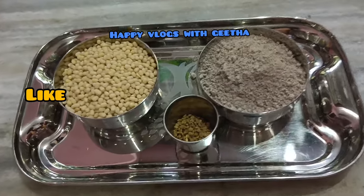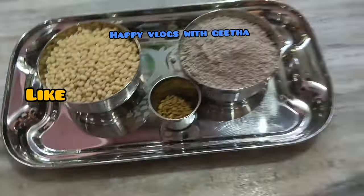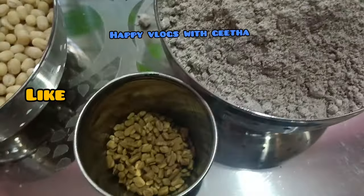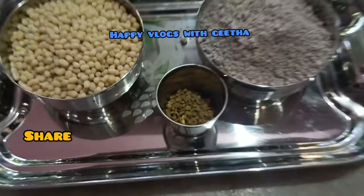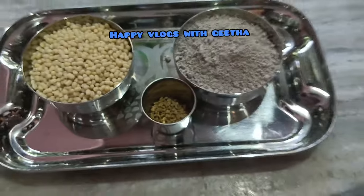Hello everyone, welcome to the new video. This is a cooking video and it's very healthy. I am very happy to be here — this recipe is great for people with diabetes.